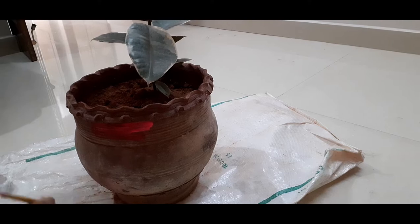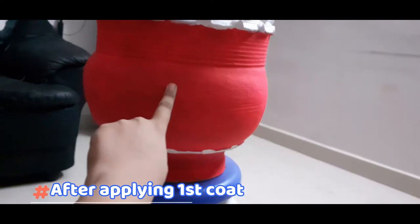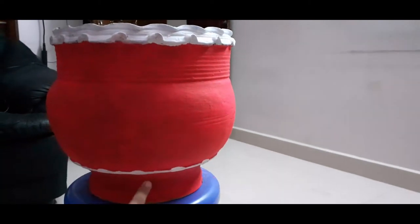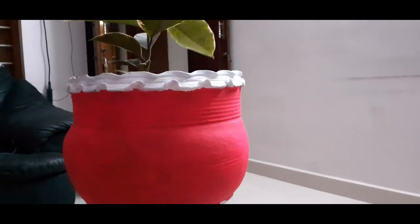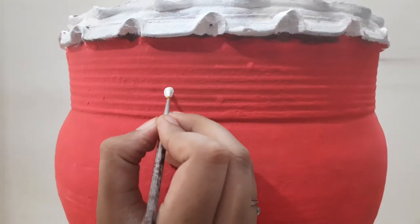Here I am with the first coat. I've also given white paint for the borders — you can use a combination of colors. Let the first coat dry before going to the second coat. After giving the second coat, let it dry. This is the final result after two coats.